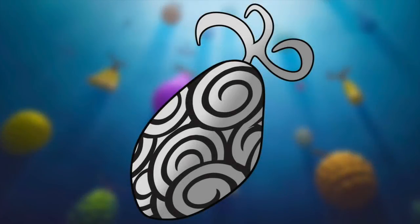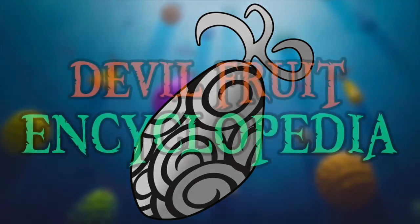Hello and welcome to the Grand Line Review, your source for everything One Piece. Today we are going to be doing that thing we do, and adding another page to the Devil Fruit Encyclopedia by examining the Super Super Nomi.